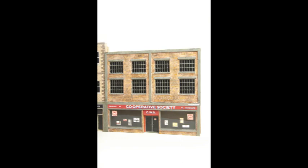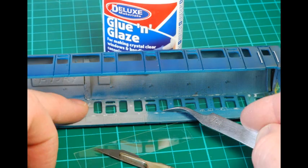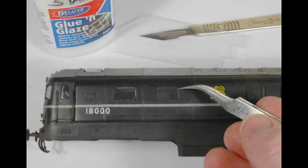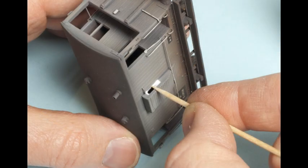As a modeller you are faced with spaces in which to fix ready-made clear plastic windows. You will also need to use your ingenuity to fill an opening with a window glazing material. Creating realistic windows in small models is one of the most challenging tasks for a modeller.